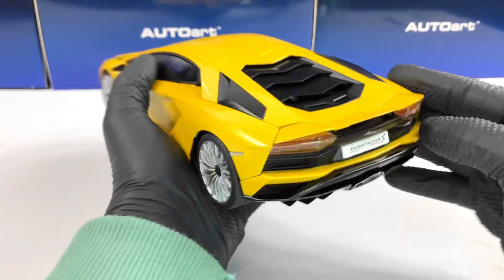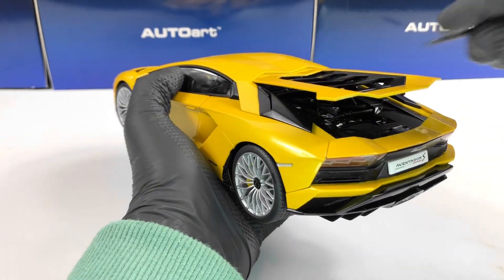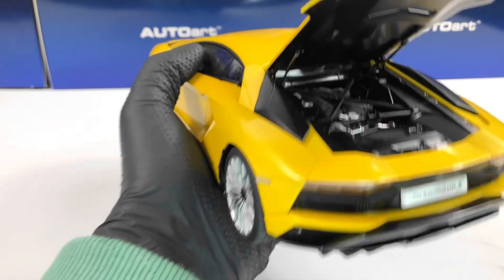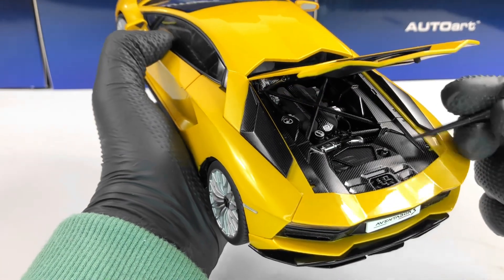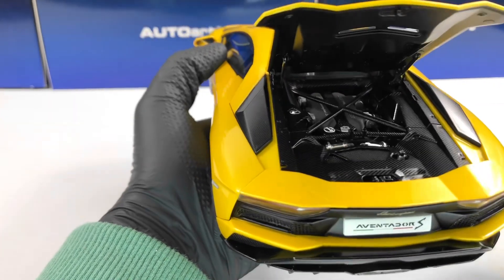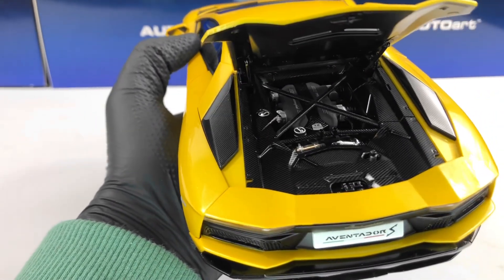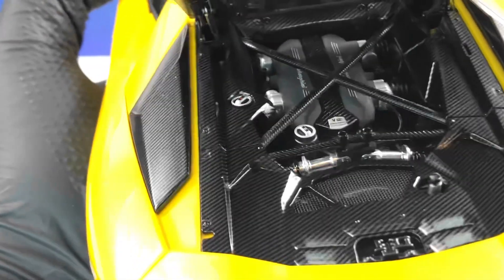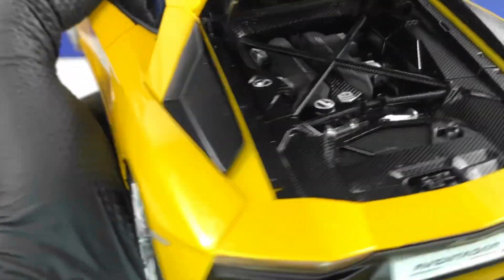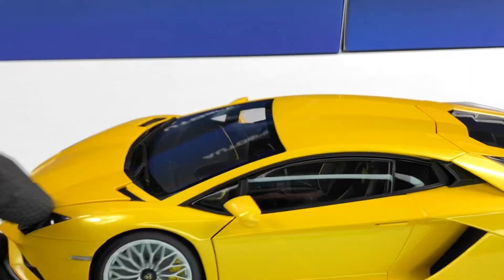As mentioned, the wing is functional — you can raise it a bit, which is a nice feature from AutoArt. Opening the engine cover reveals a lot of carbon fiber. The grills are perforated and carbon fiber covers almost all the parts. We have the Lamborghini name written there, and the suspension is very nicely detailed with visible screws. The engine features carbon fiber detailing, the V12 logo, and the firing order of the cylinders written on it.